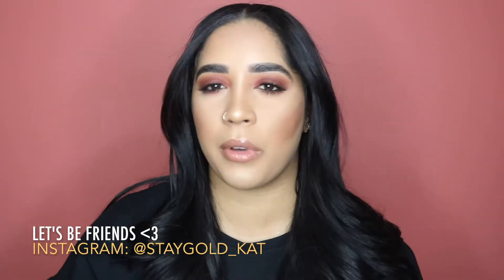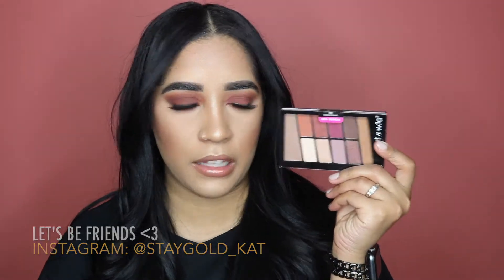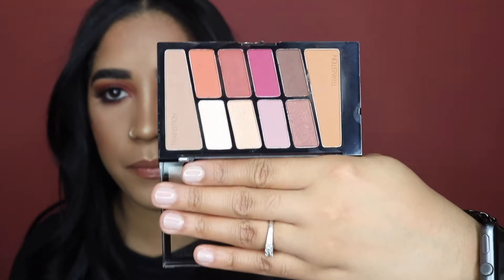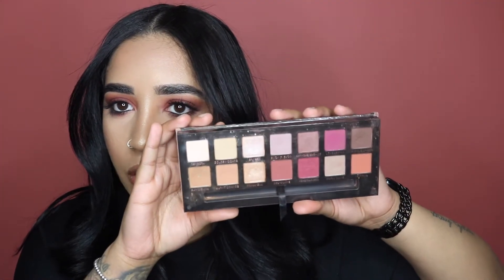I remembered that I got this new palette from the drugstore — it's really affordable, it's from Wet n Wild, and it was like five bucks. It's called Rose in the Air and it looks fairly close to the Anastasia Modern Renaissance palette. It's literally almost the same exact colors, which is crazy. Here's the Wet n Wild palette and here's the Modern Renaissance palette — they look fairly similar.